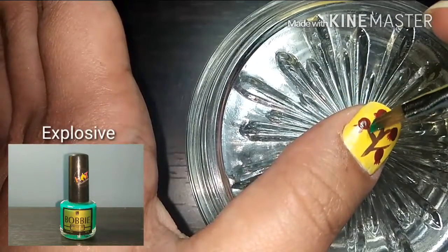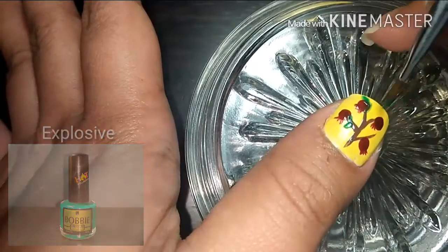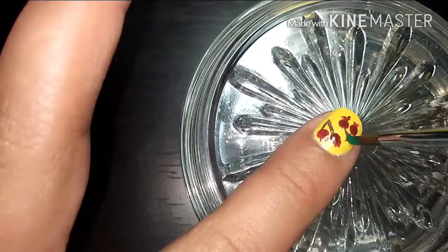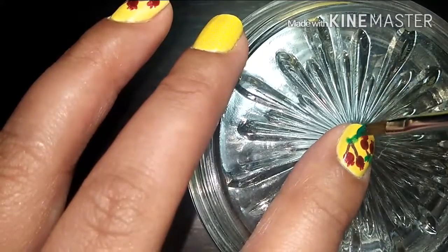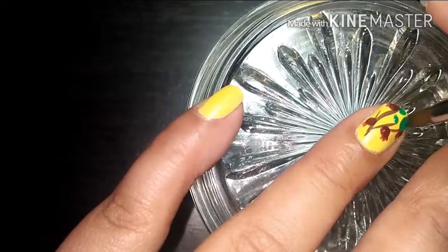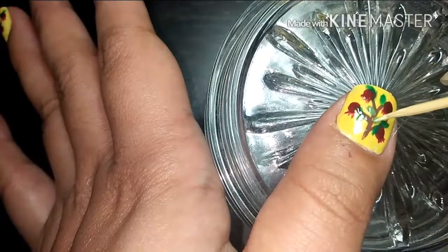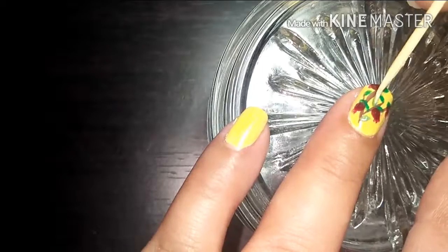To complete the design, brush on a dark green nail polish for the leaves. I'm using Explosive, also from Bobbi. You may also combine the Powder Yellow we used earlier with the dark green nail polish to create a yellow-green tone if you don't have one.